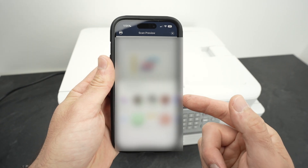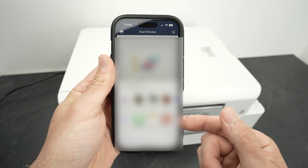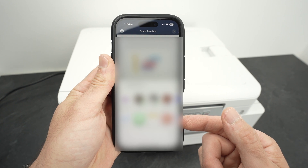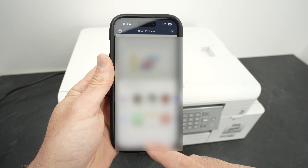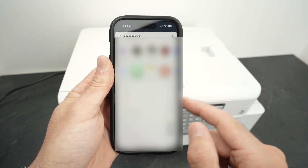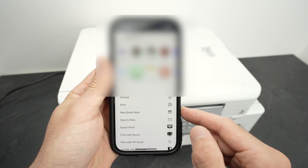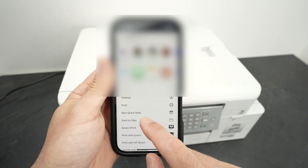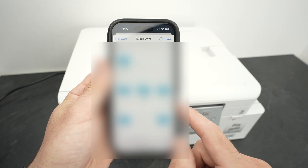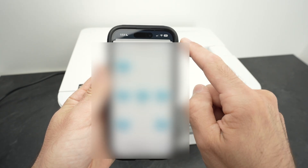Then click Share / Save. You'll be able to share it with your favorite contacts or on different social media apps. If you scroll down the list, you'll be able to print whatever you just scanned, or save it to your iPhone. To do that, simply click Save to File, select the folder where you want the scan to go, and then press Save.